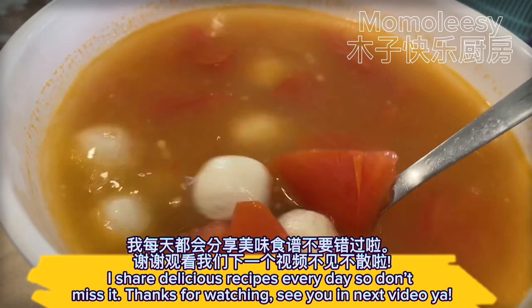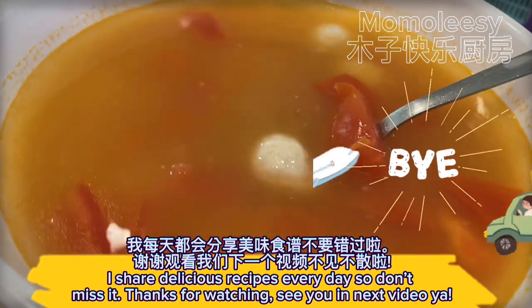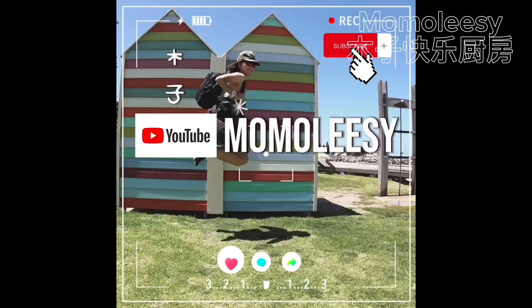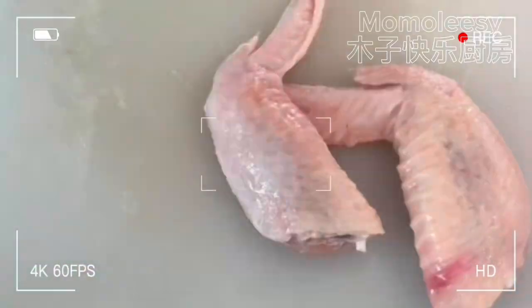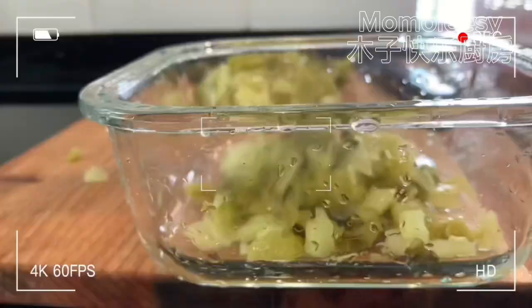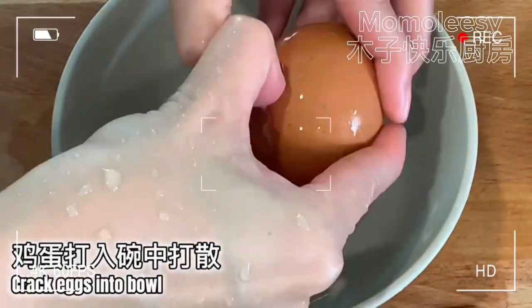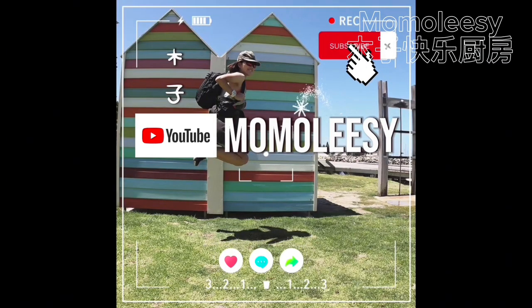I share delicious recipes every day so don't miss it. Thanks for watching. See you in the next video! Bye.